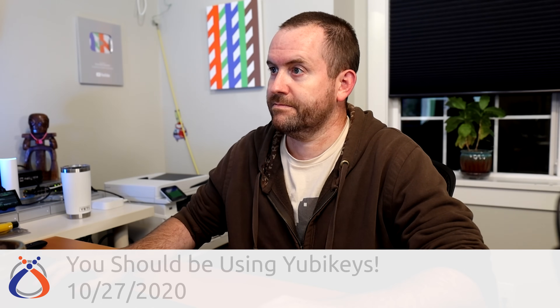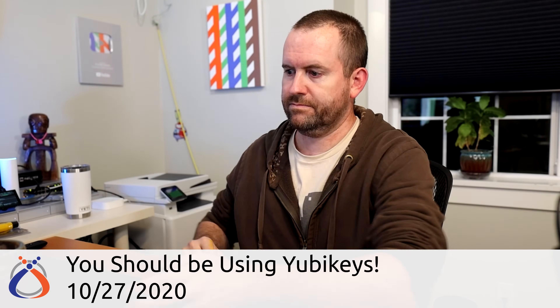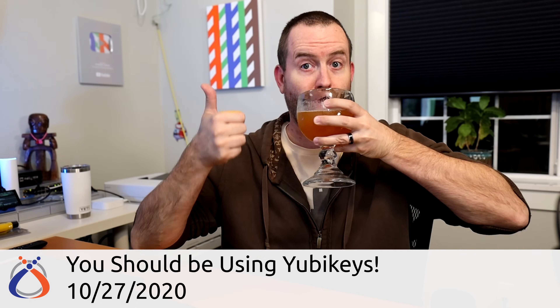You may be saying: I already have two-factor authentication enabled on my Apple ID — how is this going to be any different? Let's take a quick detour and talk about the different types of two-factor authentication. If you want a deeper dive into this topic, make sure you check out my video called "You Should Be Using YubiKeys" — I will put a link down in the description below.